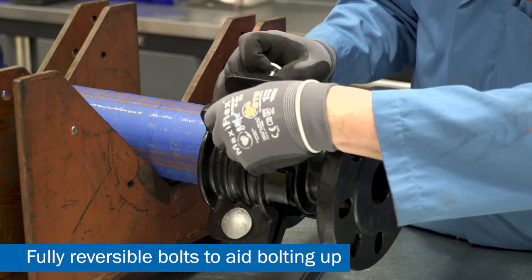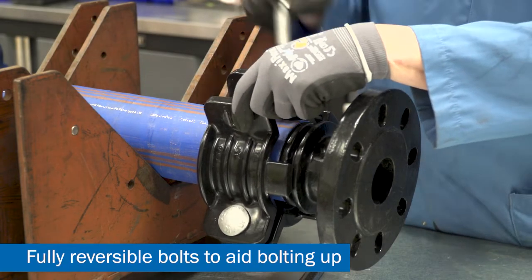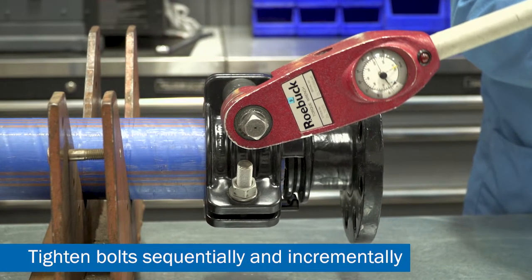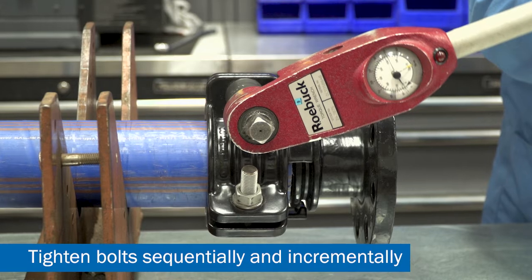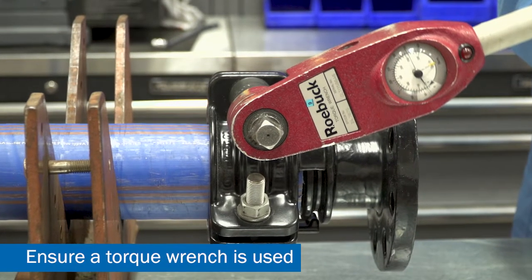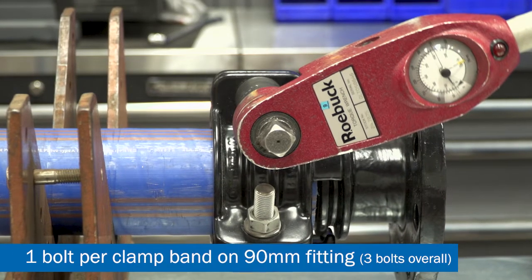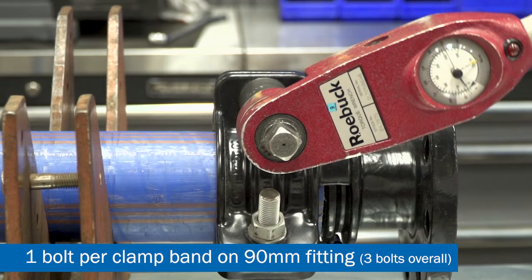The bolts are reversible and can be adjusted to suit the ease of installation. Working around the fitting, evenly tighten up the bolts sequentially and incrementally, turning each three or four turns at a time with the torque wrench. There will be one bolt per clamp band on a 90mm fitting, three bolts overall.